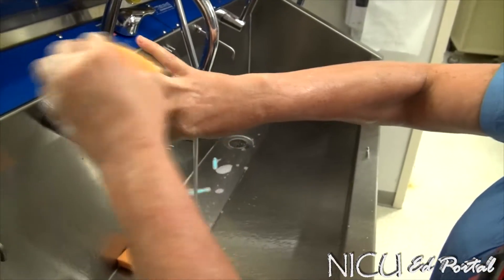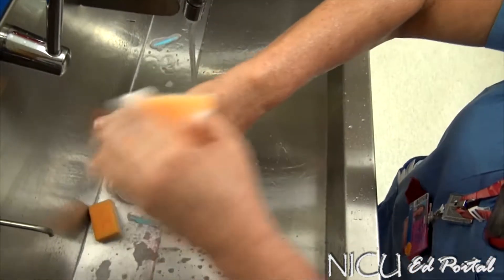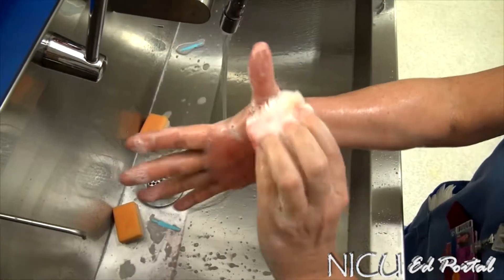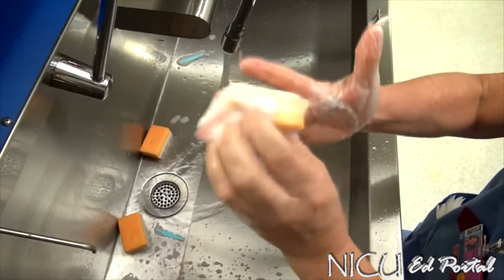Continue five strokes per plane. There are three planes when doing this. Then you go down the side of the arm to the back, turn over and do the front — the palm side — same thing like that.